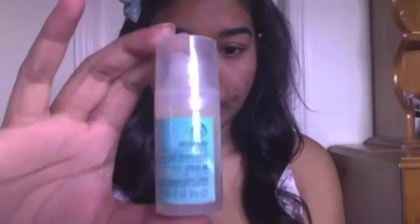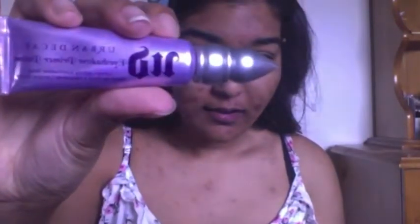The first thing I'm going to do is prime the face so the makeup can last longer. I'm going to use this one by The Body Shop — it helps minimize your pores and helps smooth out fine lines. It has a really refreshing smell, I think it really hydrates the face and just gives it a nice lift and boost.